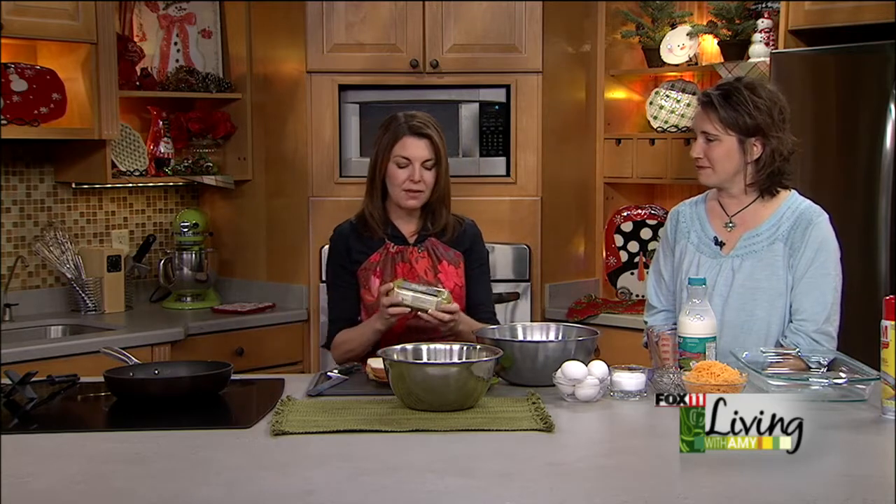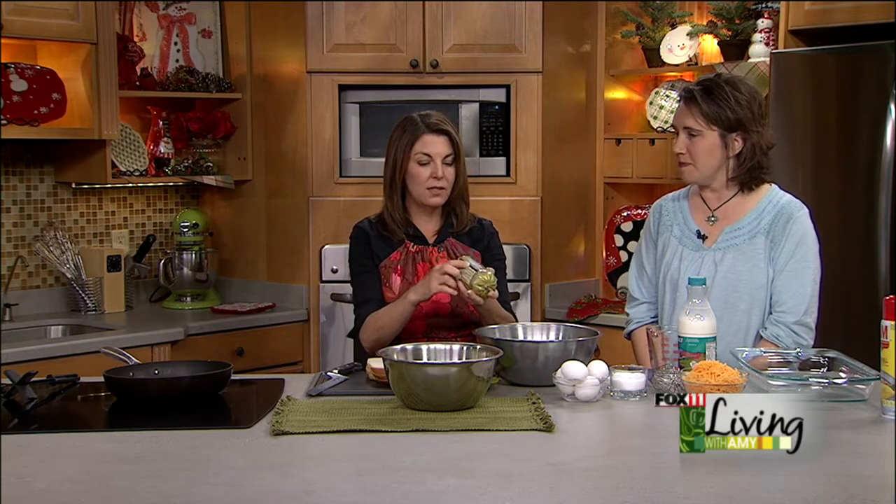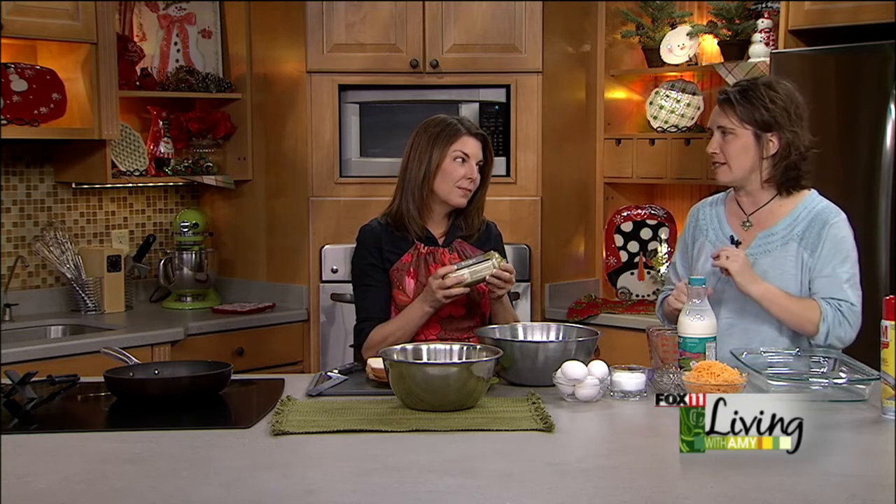Bread, eggs, cheese — the only ingredient you're going to need to pick up is the sage breakfast sausage. Now if you didn't have that, you could probably just use regular breakfast sausage and add some sage. I would go a little less on the fresh sage, but fresh sage is what I would recommend. Fresh sage makes all the difference in the world.